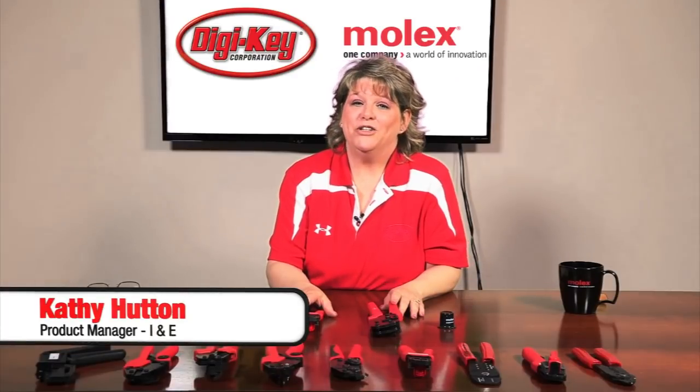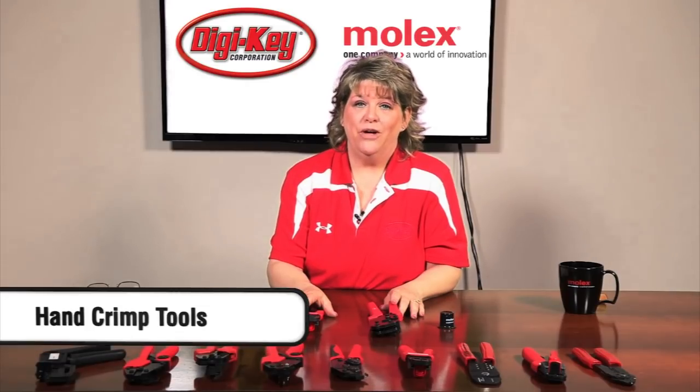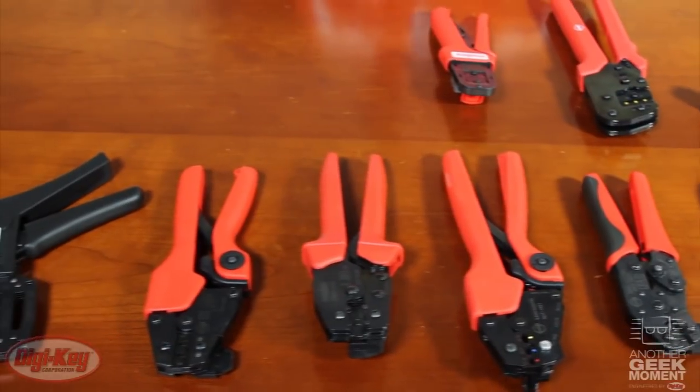Hi, my name is Kathy Hutton, Product Manager here at Digikey Corporation. Today I'd like to demonstrate a brief tutorial on Molex tools. Molex takes the guesswork out of quality crimping by providing a variety of tools available for Molex products, which are series specific.